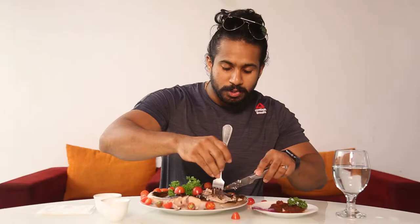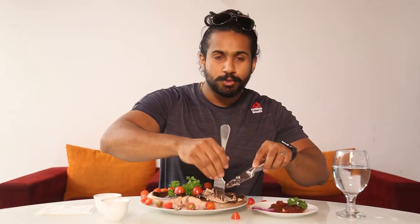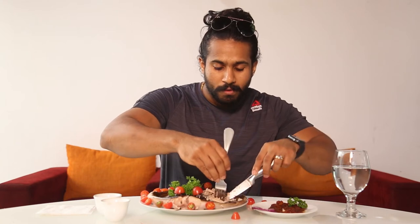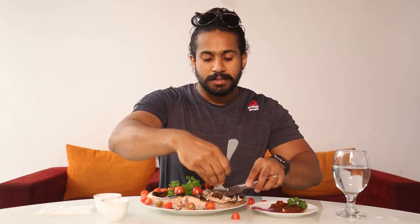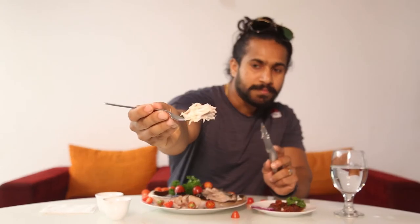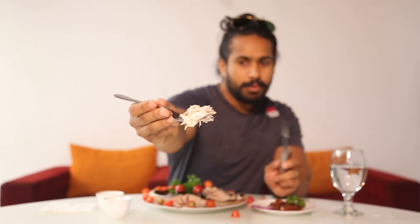First bite for you guys — enjoy! It's good. So yeah, as I mentioned before, it's like tuna. You can feel the different taste. This is a totally healthy way to eat. You can try this meal — it's really healthy, no artificial stuff.